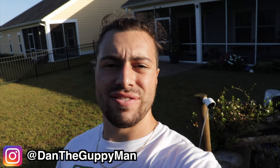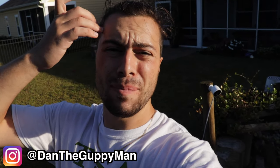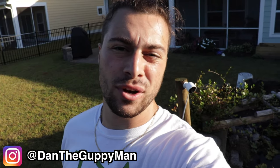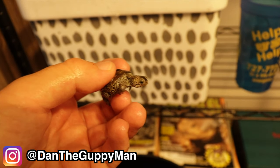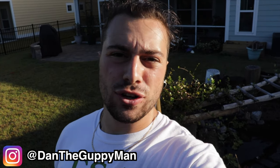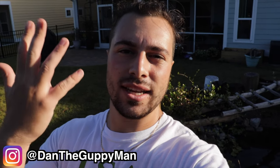Hey turtle nerds, welcome back to another video. Today's video is kind of a tough one — we're going to talk about how to care for a sick hatchling that's just not thriving, and how to set up a hospital tank for it. Unfortunately, I have a little guy who's been struggling for the past month and a half now, and he's still holding on.